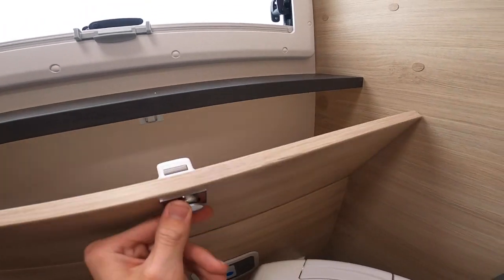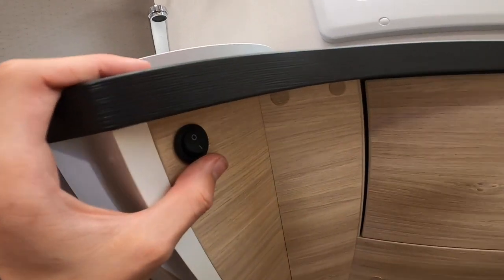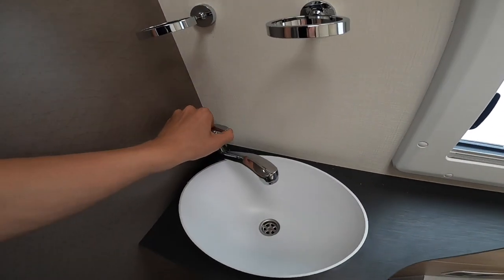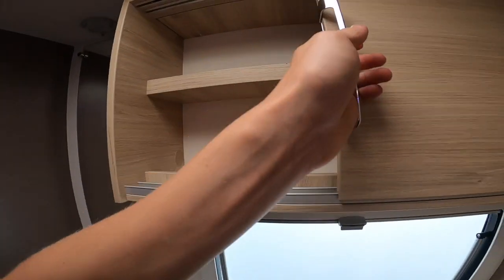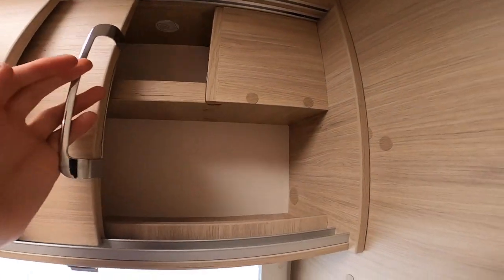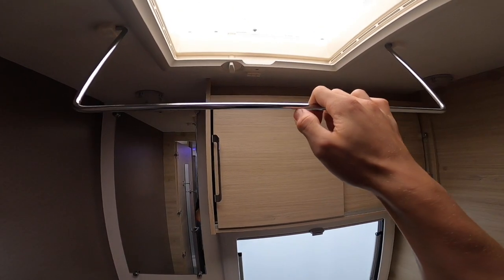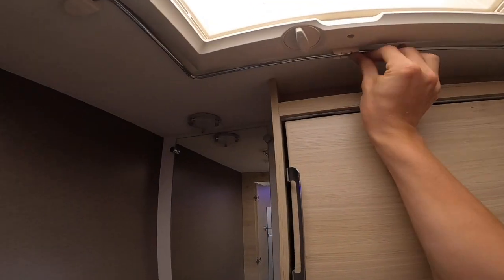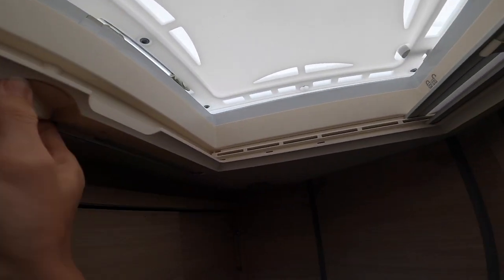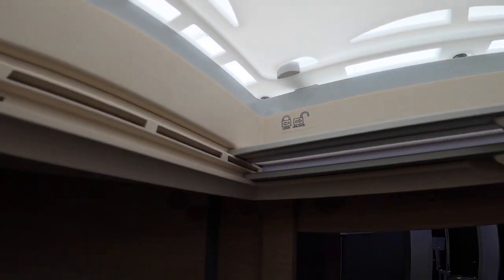There's handy storage for your toilet rolls and toiletries, and some more space here. The little light for your bathroom is on this side just underneath the sink. These slide along so you've got access to some more toiletries space and a hanging reel for wet towels or coats. Wind this open, close it up, and in the corner on the right-hand side there's a little toggle to lock it — make sure it's locked before you travel.